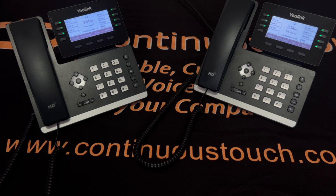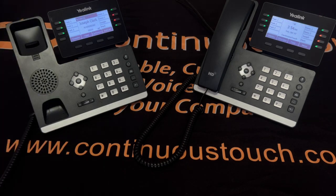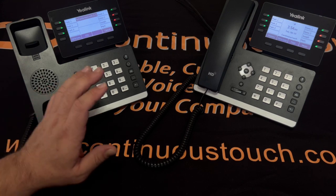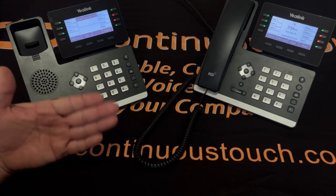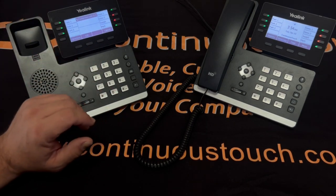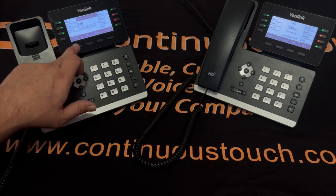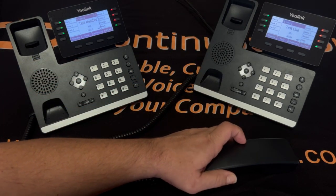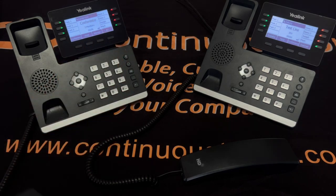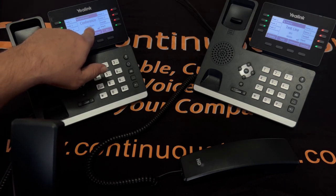To do a three-way call, get another call started. Once you have the call started, press the conference key. You can either dial the telephone number you want — a cell phone number or a landline — or dial the extension number you would like to conference in. Press call, and once answered, press conference. Now we have all three members conferenced into this call — you can see it shows two other members.